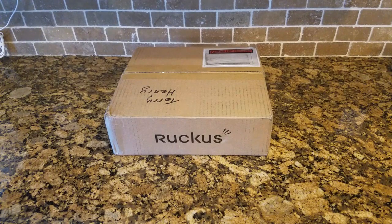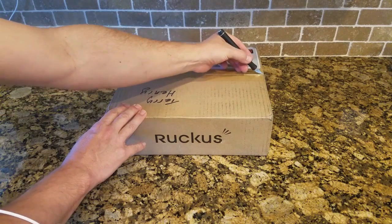Hi all. So this is the brand new Ruckus ICX-7150-C12P. I just got this in the mail, so I thought I would unbox it and show you what it looks like. The first thing you notice here is this is the first box that says Ruckus on it. All of our previous switch boxes all said Brocade, so we are now showing them that say Ruckus. Let's open this up and have a look.